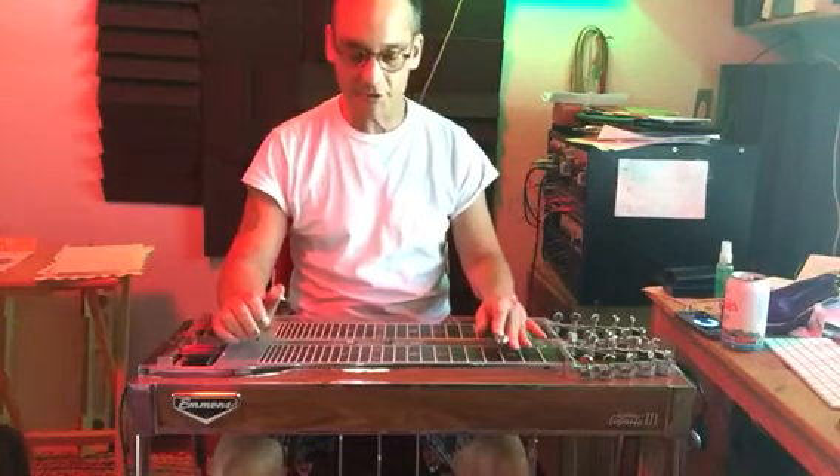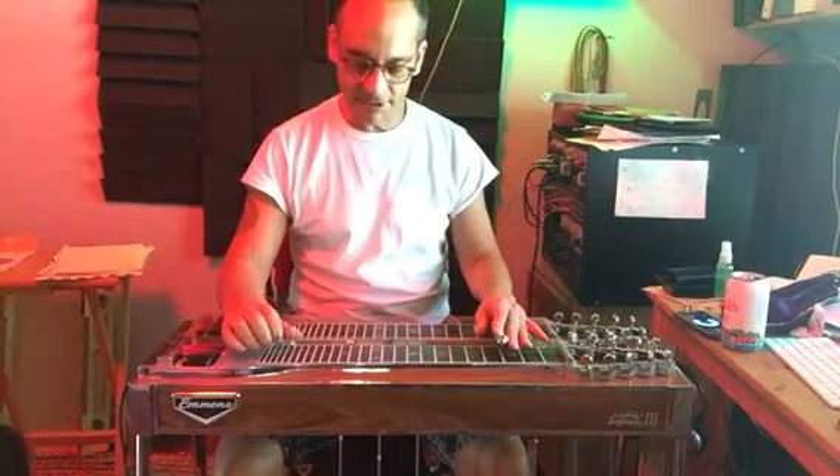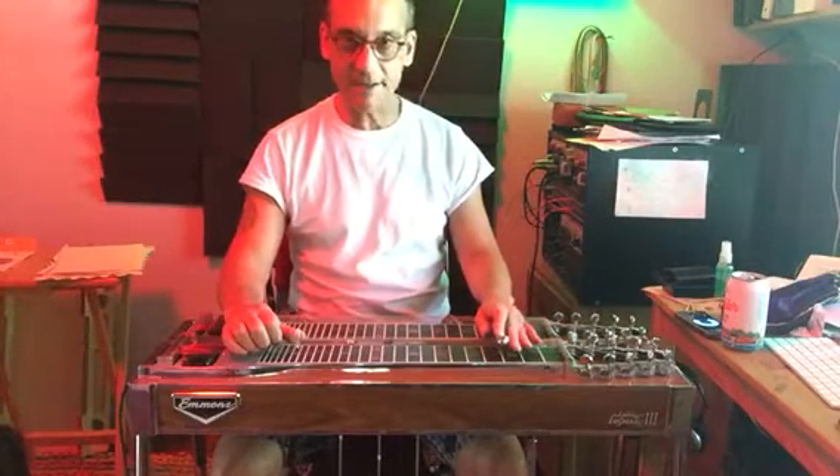A minor, the 2 minor — strings 6, 5, 4, with the E-D-E flat lever.